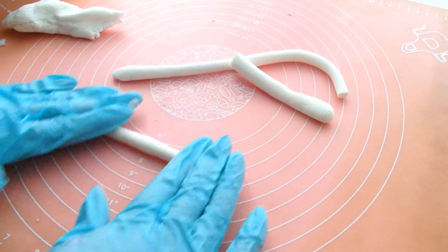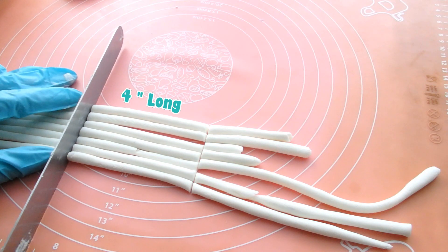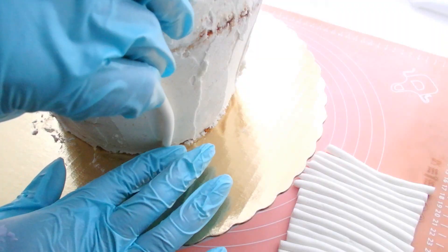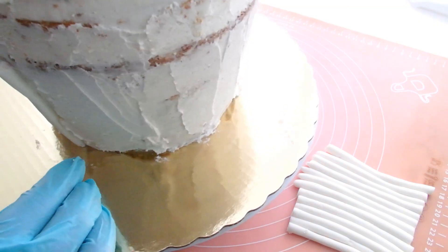While this cake is in the refrigerator, we're going to roll out some white fondant into about half-inch strands. These are going to be about four inches in length — yours may be a little bit shorter or a little bit longer depending on your cake. Then we're going to stick them to the bottom of the cake with about a half inch to an inch of space in between each strand.